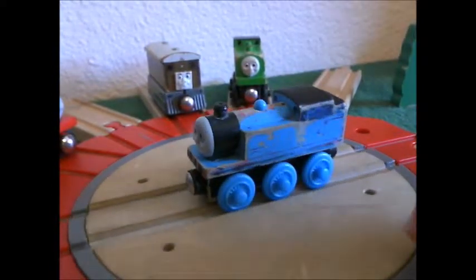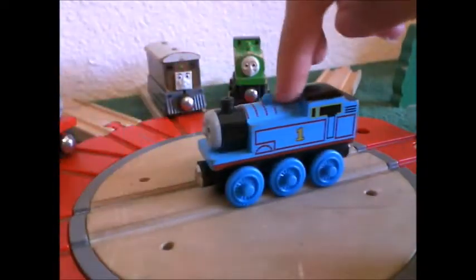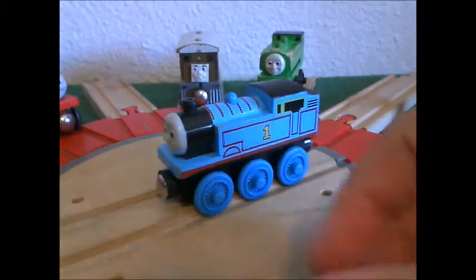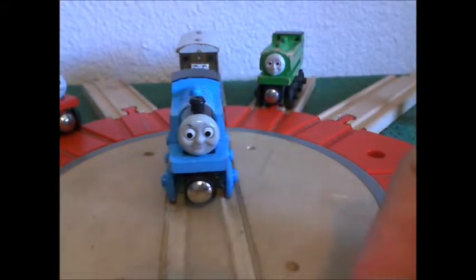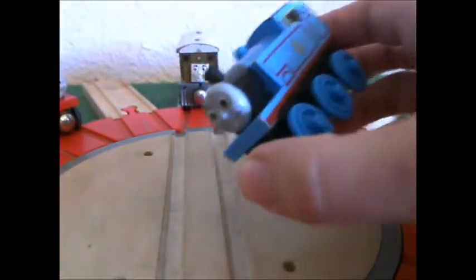And then it just got wear from being used so much. So back to this Thomas — I really like this Thomas mainly because it's not scratched up like my other Thomas, sorry about that.